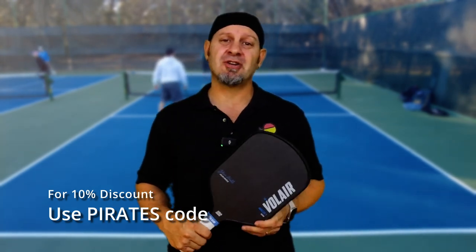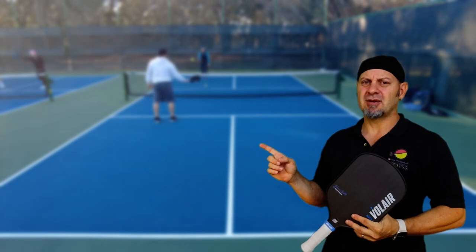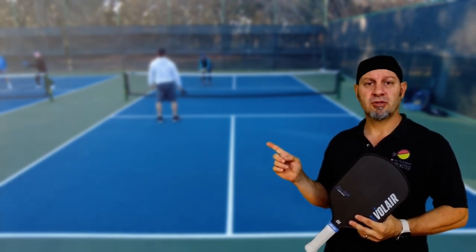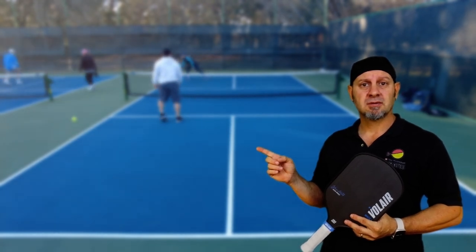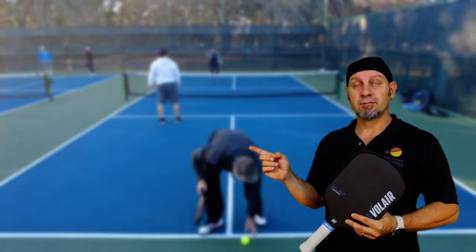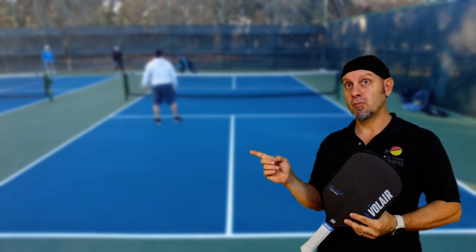I hope you check it out. If you don't like this though, you can always check these other paddles out — they're good paddles.